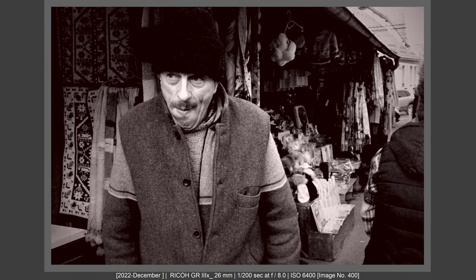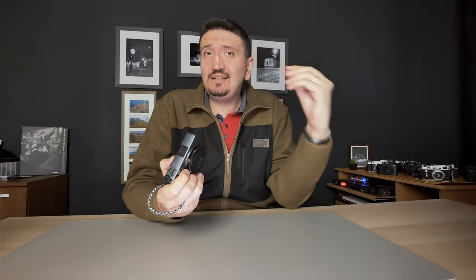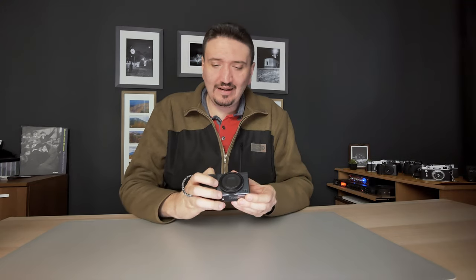You'll be able to see the subject separated from the background even at f8 and f11 — those are the apertures I've used in snap shooting mode. My subject isn't entirely in focus, it's in an acceptably focused area, but the subject is still popping as I'm showing on the screen. So the lens optics for a camera this small is great.